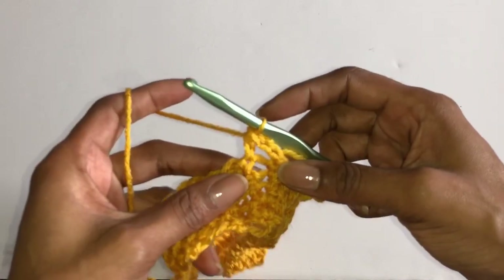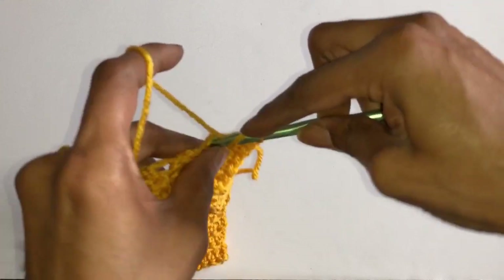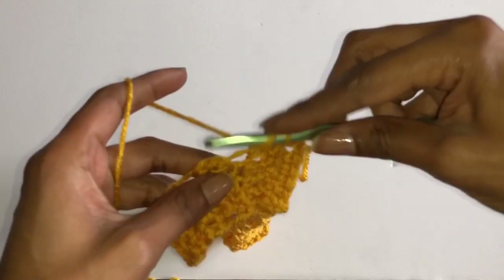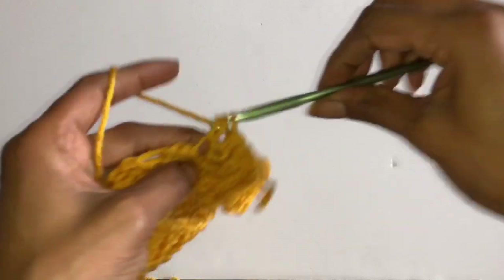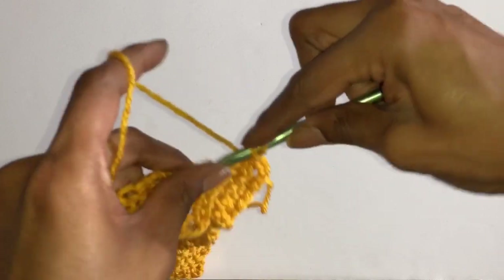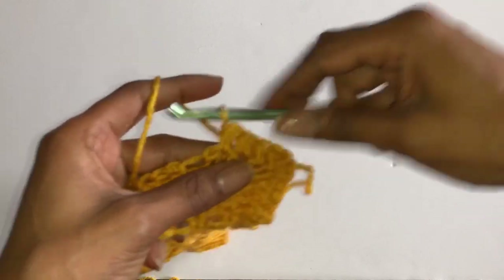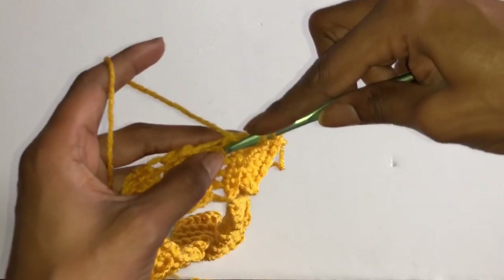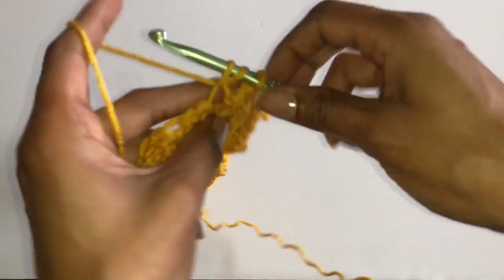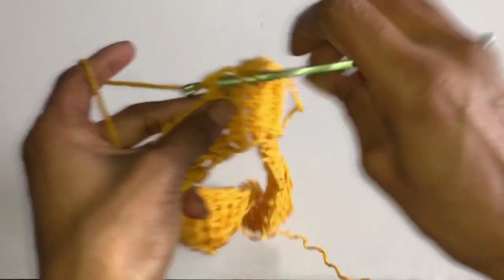So right here I'm just going in any chain space that I can find and I'm just going to do a half double crochet all the way around. So yeah, that's pretty much what you do.